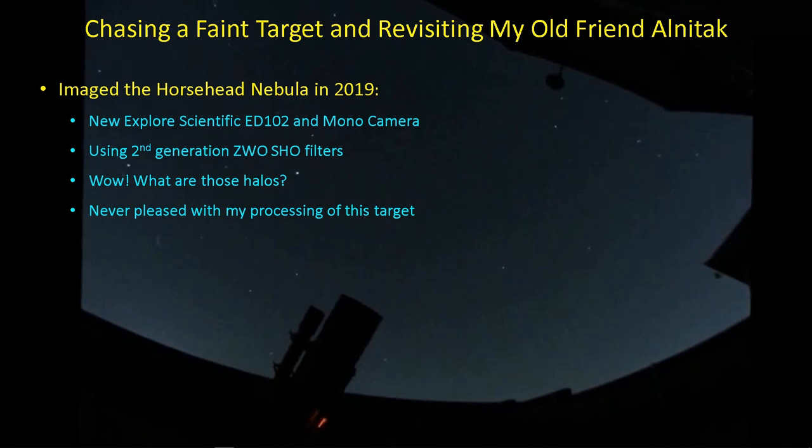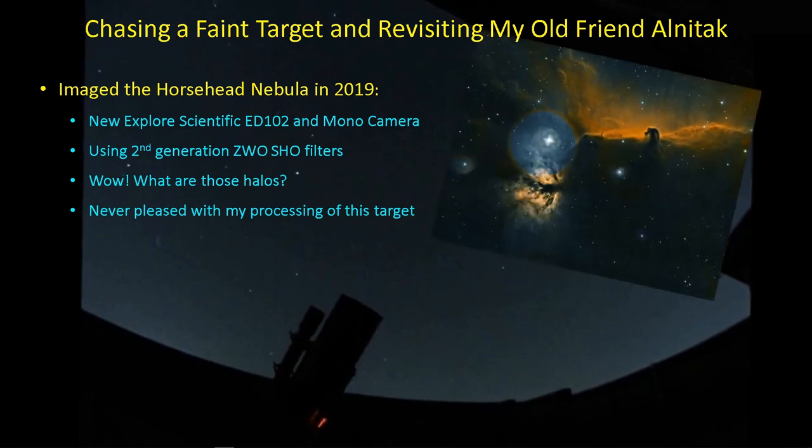Our goal today is to talk about chasing a very faint target in Bortle 8 skies, which is IC342 for me. And also, as I mentioned, revisiting my old friend Alnitak when it photobombs our Horsehead Nebula images. At the time when I first imaged this target in 2019, I was using the ZWO SHO filters, the second generation version of those filters. And wow, where did those halos come from? This is my first experience with halos using those filters.